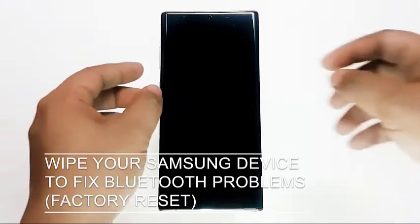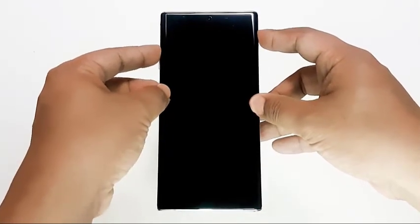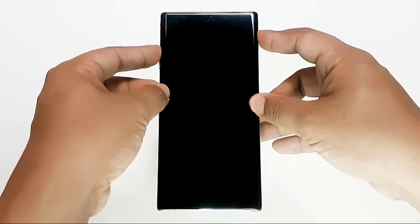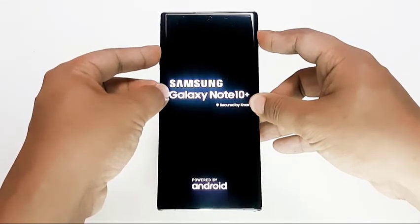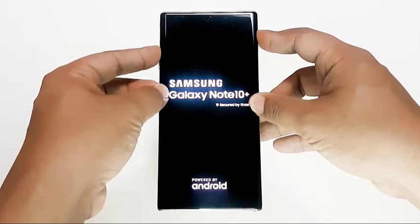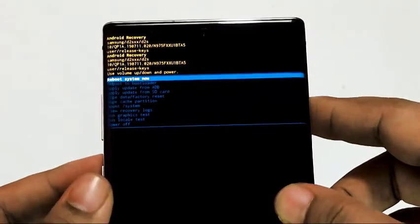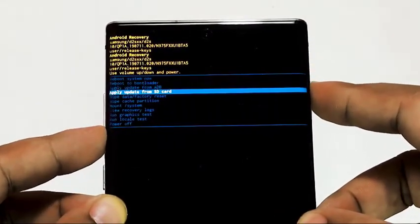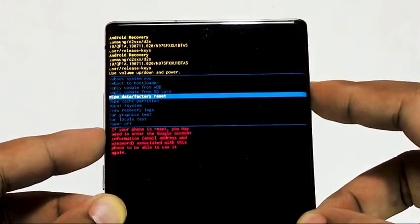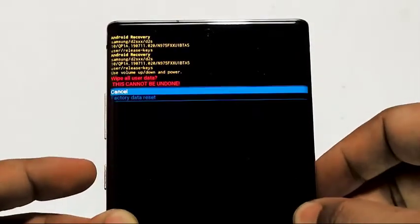Lastly, wipe your Samsung device to fix Bluetooth problems via factory reset. Should none of the solutions in this video help, you need to do a factory reset. This will erase all personal data from the device and return all software settings to default. While not exactly an easy fix, the software state of your phone or tablet will be like brand new, freeing it from any bugs causing your Samsung Bluetooth problems. Be sure to create a backup of your data before doing a factory reset.